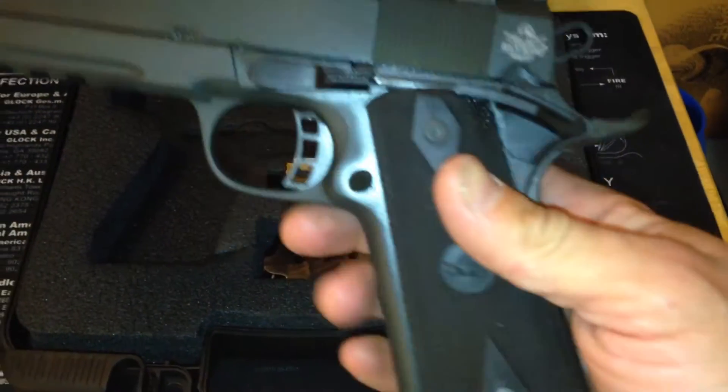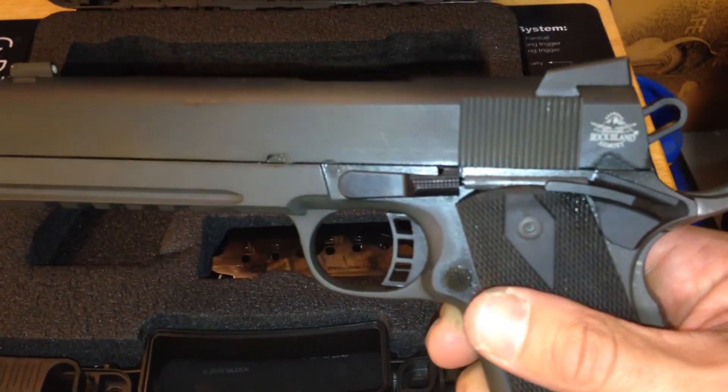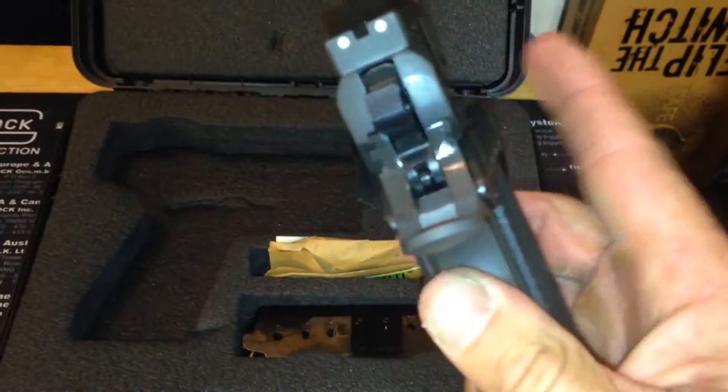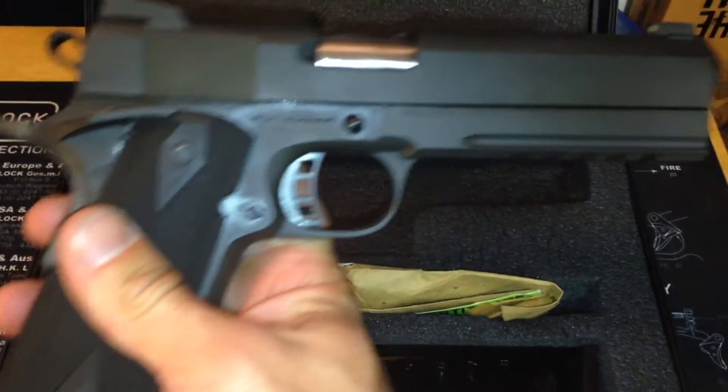I love this gun. I haven't taken it shooting yet, so I don't want to praise it too much, but I've got high hopes that it's going to be a good functioning gun — a great addition to my ever-growing collection.